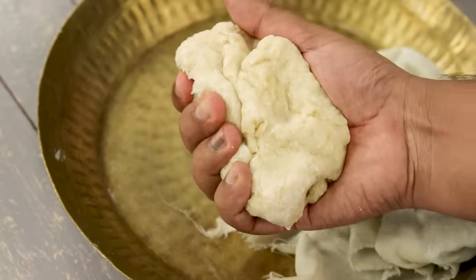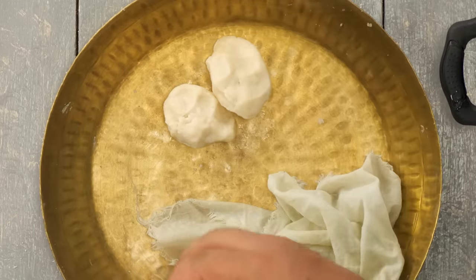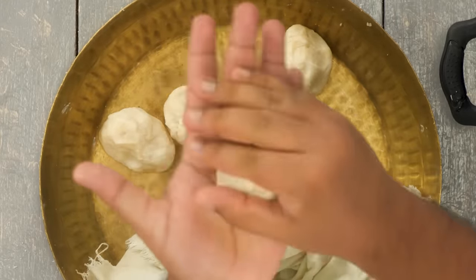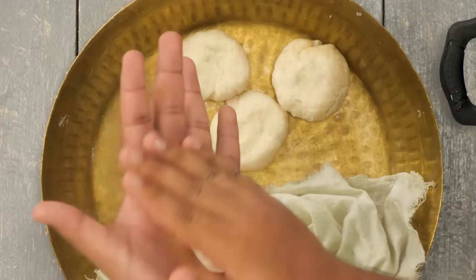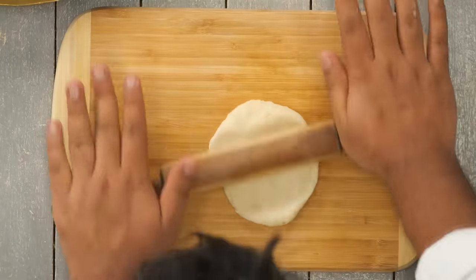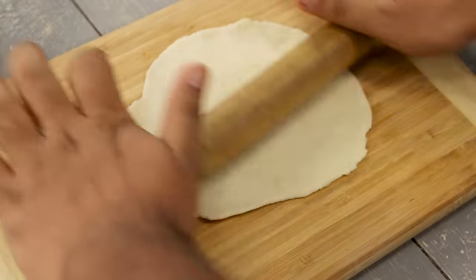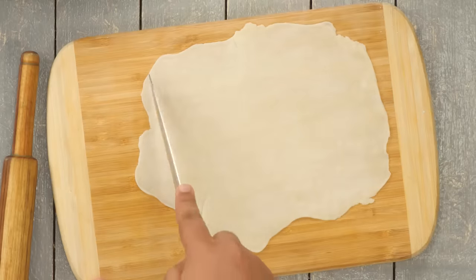Now it's time to make the puff. Check the dough — it should be relaxed. Divide it into 4 or 5 portions. The problem with making puff at home is that if your dough portion is too small you'll face issues shaping them, so keep it big; you can cut and reuse the trimmings. Smoothen the dough portions, then take one and roll it out on a chopping board using a rolling pin. Shape it into a rectangle — you'll need 2 sheets per puff. Use a knife to cut the corners to get a neat rectangle shape.